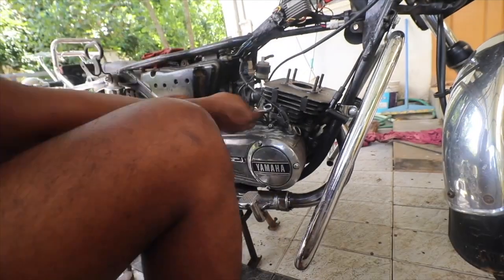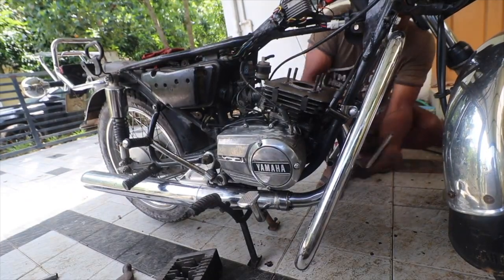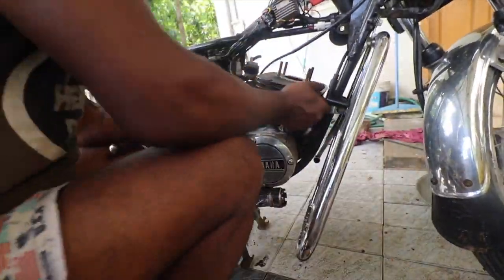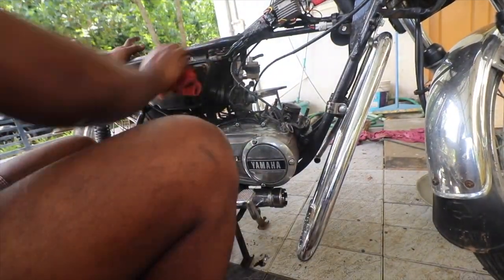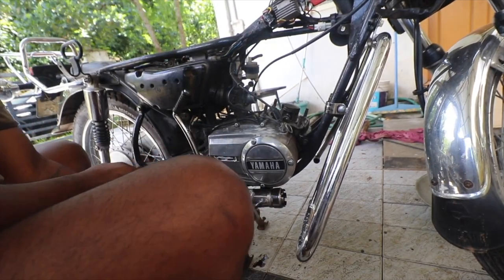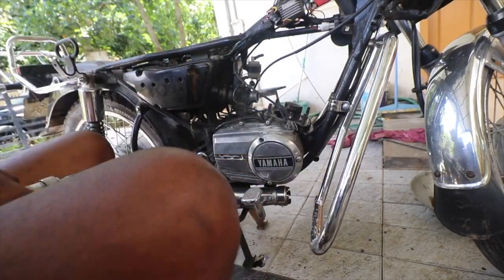Hi friends! Some of you might have already seen this video in Malayalam, but for the wider audience I'm doing this in English as well. The basic idea behind this video is to let you guys know how you can accumulate tools, what tools to buy, and what tools can help you restore these bikes to glory. I'll take you back in history before telling you what tools I have, in our usual fashion of storytelling.